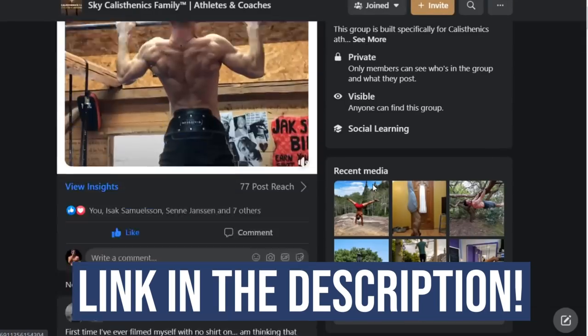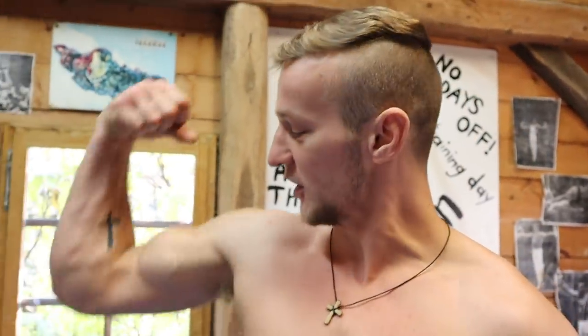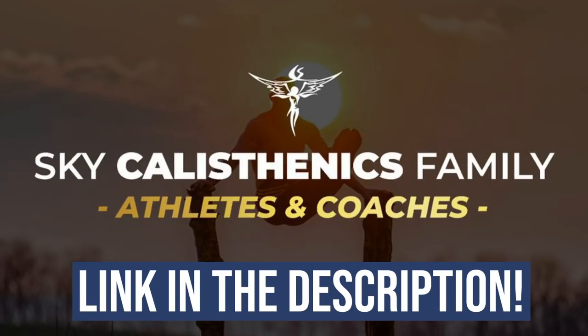For everybody who made it to the end of the video, congratulations — you can now join our Facebook group. We have an amazing group of people who are actually training, dedicated, and passionate. If you want to be a member of a quality group that trains together and inspires each other, click the link below the video and join. Thank you for your attention and your time, and remember — you're a champion.